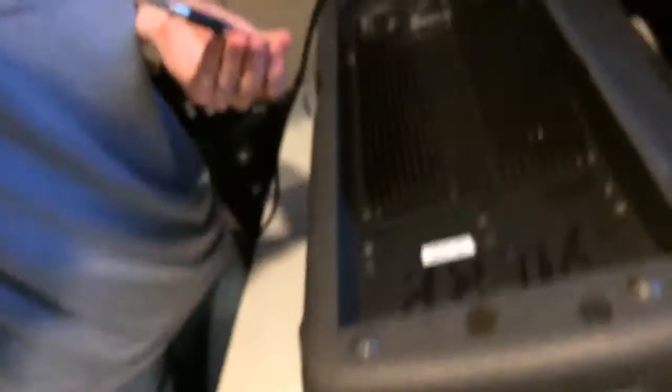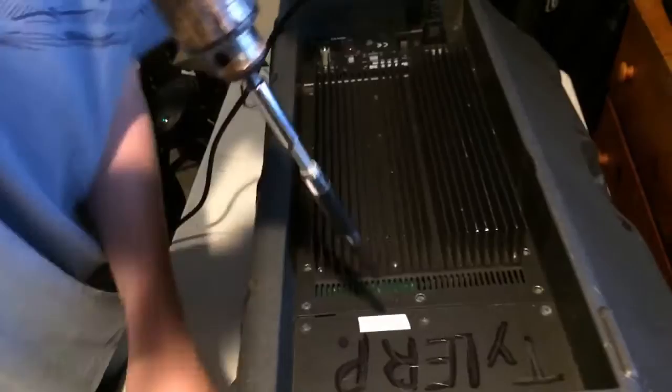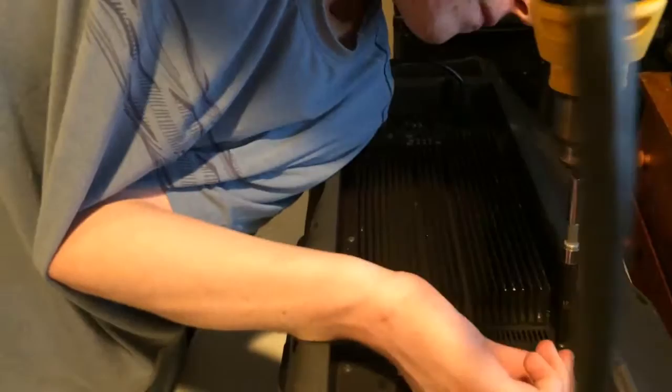This is the first Mackie I owned — this is number one, the original. This one is having some issues with over-excursion on the woofer, so maybe the adjustment will help fix that.